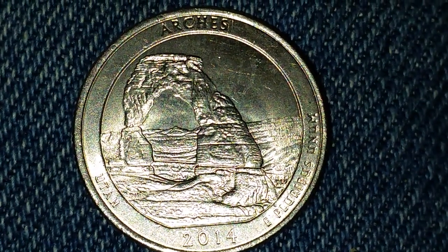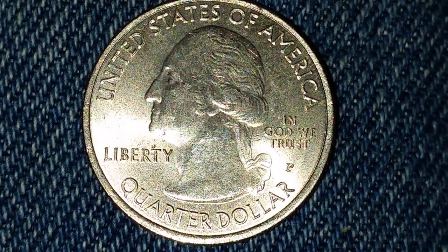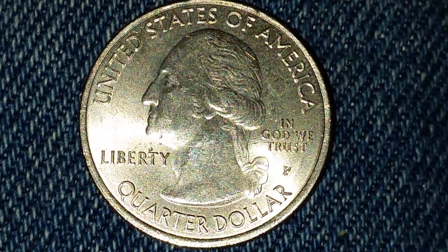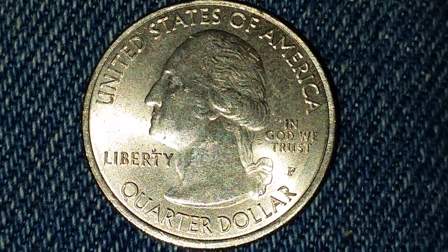Now let's take a look at the front of the coin, or what we call the obverse. There is George Washington in the center, 'United States of America' across the top, 'Quarter Dollar' across the bottom, 'Liberty' at left, and 'In God We Trust' at right. The mint mark P for the Philadelphia Mint is right underneath 'In God We Trust.'